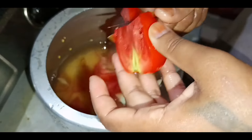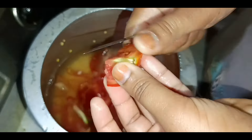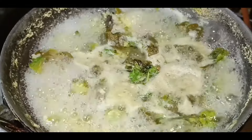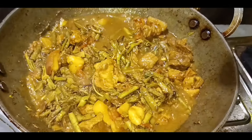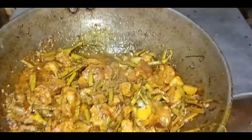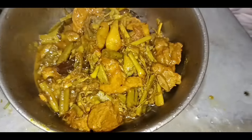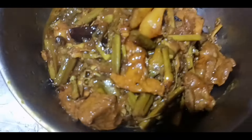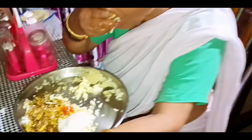We are ready to cook the garlic. The garlic is ready to cook. We have to make it a little bit. We are going to eat this too.